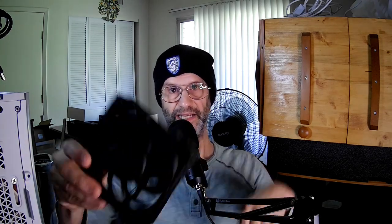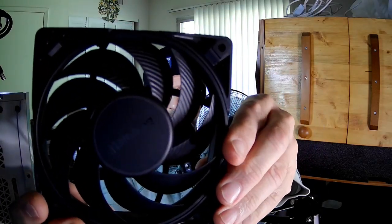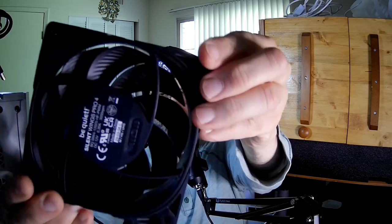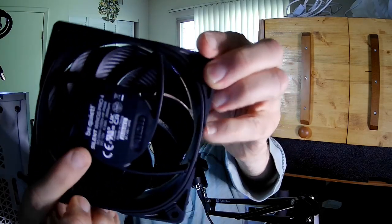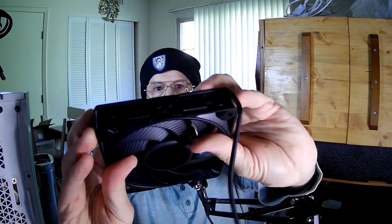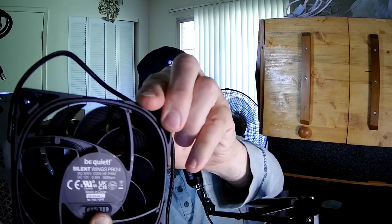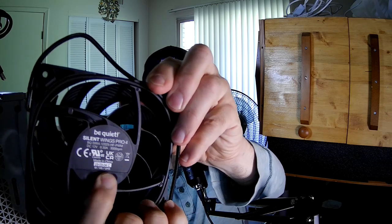As you can see, it's got the normal rippling of the blades like all Be Quiet fans do. That is the switch for changing the speed. This offers three speeds — most fans that have a speed switch offer three speeds.